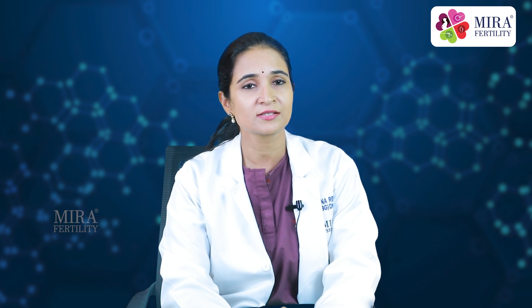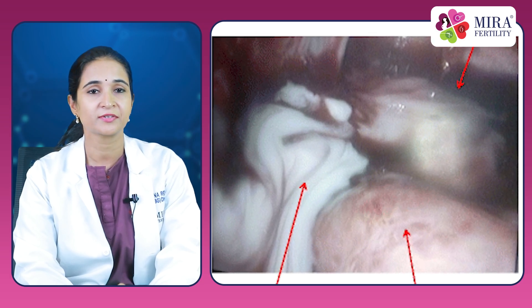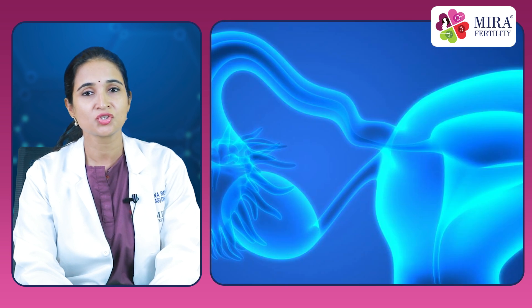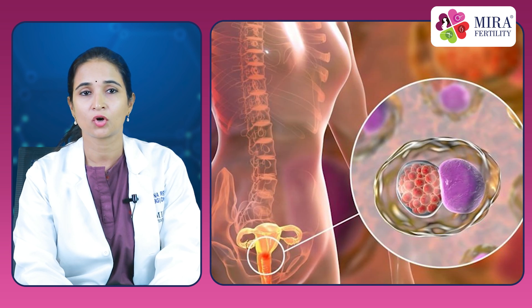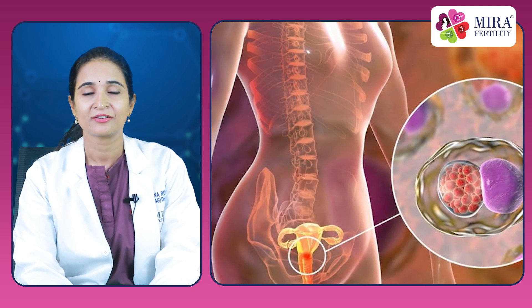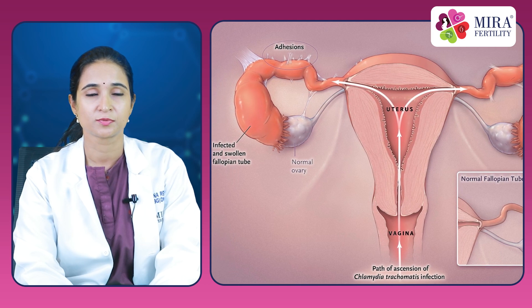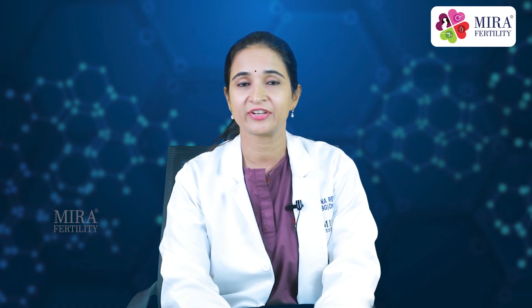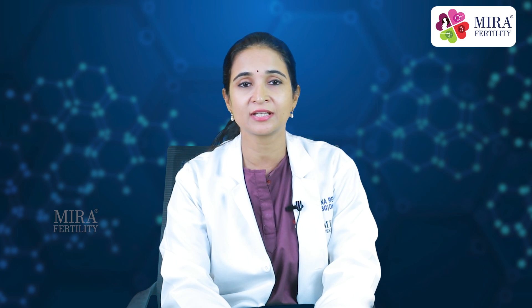What are the risks and complications of HSG? HSG is considered a very safe procedure. However, there is a set of recognized complications, some serious, which occur less often. These include infections — the most common serious problem with HSG is pelvic infection, which usually occurs when a woman has had previous tubal disease such as a past infection of chlamydia. In rare cases, infection can damage the fallopian tubes or make it necessary to remove them. Fainting episodes are rare but sometimes women do experience lightheadedness during or shortly after the procedure.